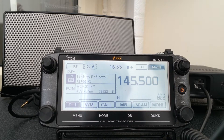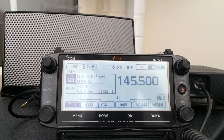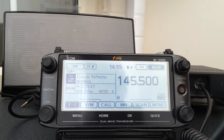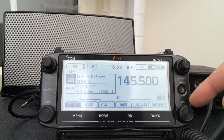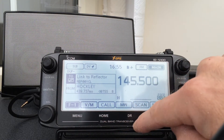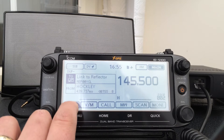You can buy them all in a package which is a bit cheaper, but then the rig starts to knock up into quite serious money — it's not a cheap radio anyway. You can pay £550 for one of these, with all the accessories somewhat more. Here's the radio. Here's the on/off switch, volume and squelch, VFOs on either side, menu, home button, DR, and a quick button. Here's your touchscreen.